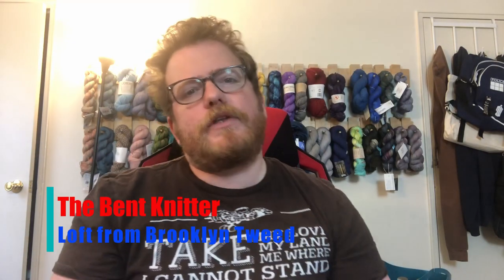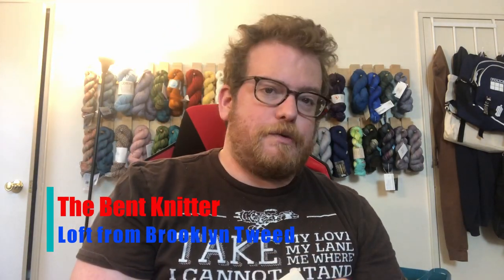Hi everyone, welcome back, this is the Bent Knitter. This week we're going into another yarn review. I got some yarn from a place called Brooklyn Tweed — the yarn is called Loft. As you can see, it is 100% wool, which I don't normally work with a lot. Usually wool is a blend, but I'm a little excited — I don't often get to review 100% wool yarn.